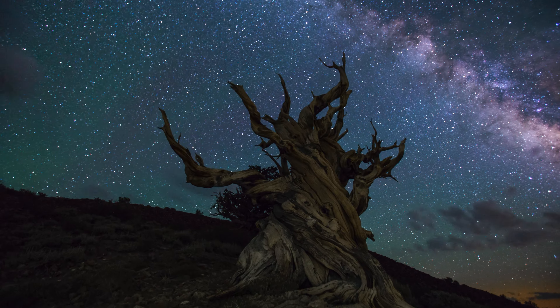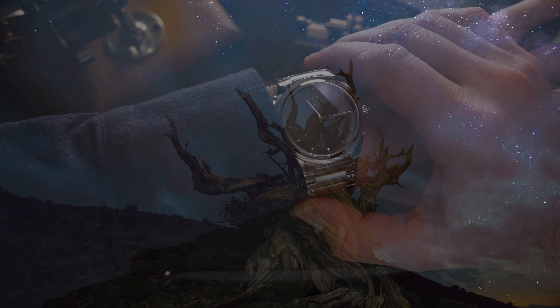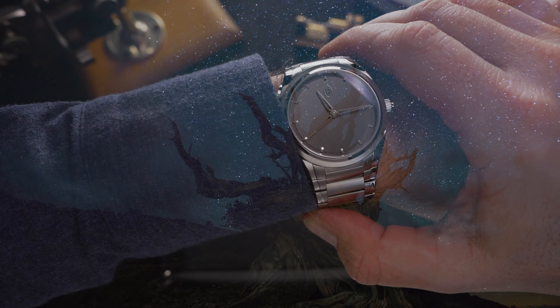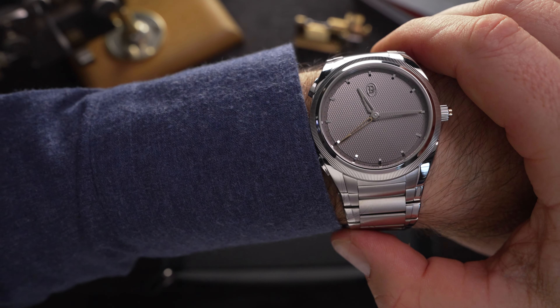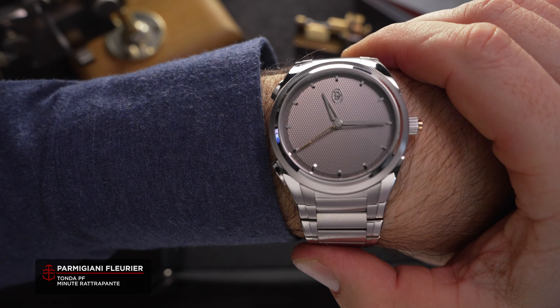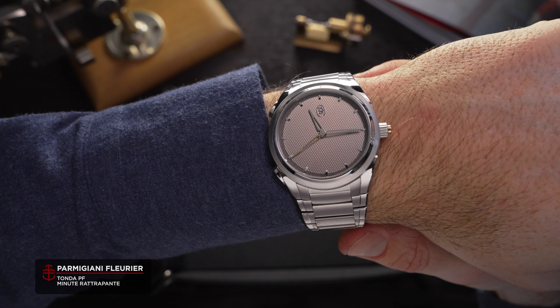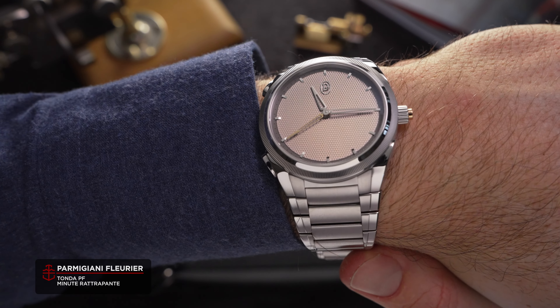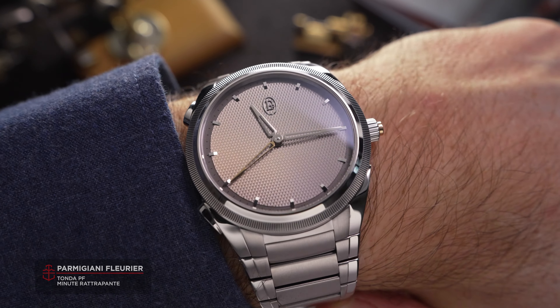Parmigiani Fleurier have truly swept away the watch world in recent years, and the story of their management overhaul flinging them into the realm of high horology has garnered an appropriate amount of gushing praise. The Tonda PF Minute Rattrapant continues this trend, and proves that what Parmigiani lack in design diversity, they more than make up for in ingenuity and class.